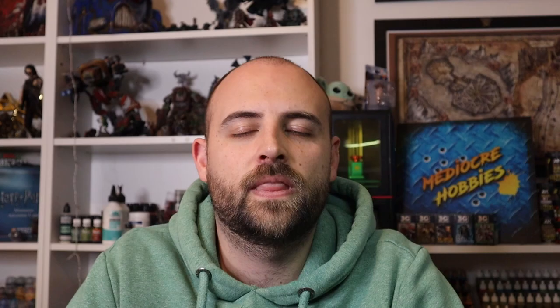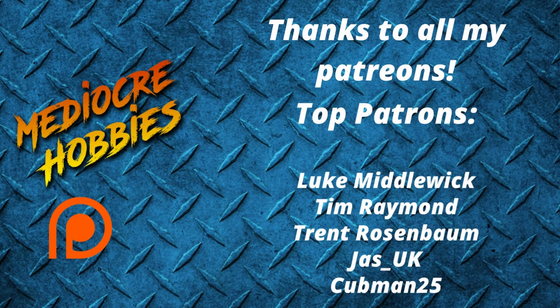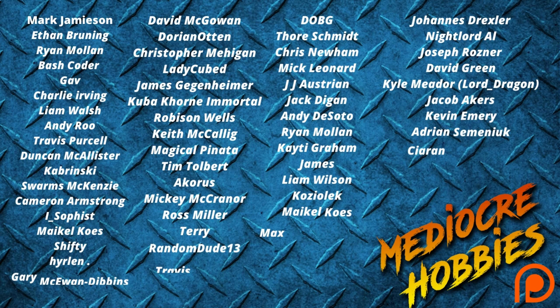Okay guys, and there we have it — a very quick and effective way of painting a Commissar for your Astra Militarum armies. I hope you enjoyed the video. If you did, make sure you give it a like, drop any comments you have below, and I will get back to each and every one of you. And if for some crazy reason you're not already subscribed, hit that subscribe button — it will make my day and cost you absolutely nothing. Thank you guys so much for watching. I'll see you in the next video.